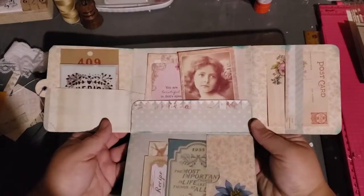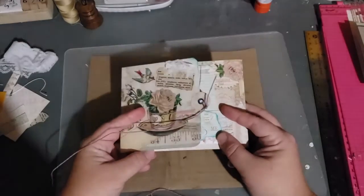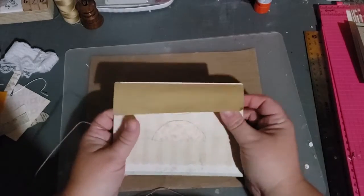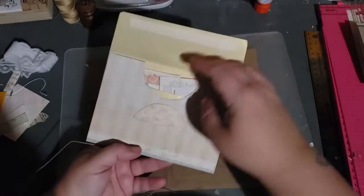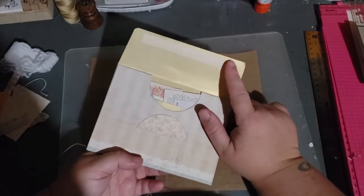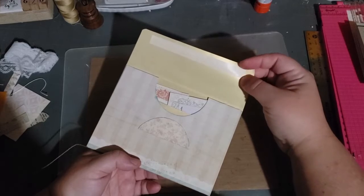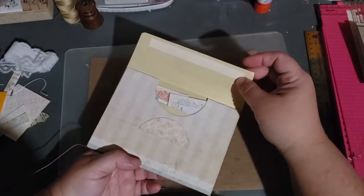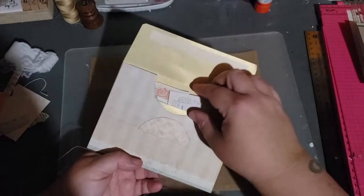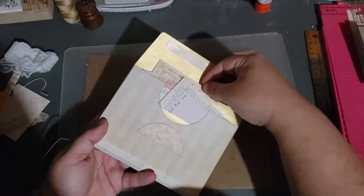Then you fold it up — there's this side and this side, and then you turn it over. This envelope — the back of the opening is over here, which is funny. I guess I need to cover this because this is one of those self-sticky peel-and-stick ones. But anyway, you fill up the back pocket with other goodies and then you're done.